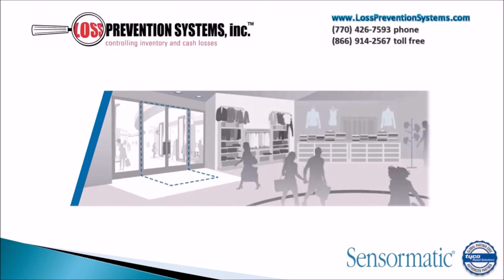The Tyco Sensormatic Synergy 2.4M is a concealed door or wall EAS system that uses acousto-magnetic technology to protect environments that require a high vertical detection zone.